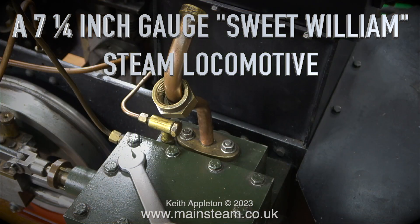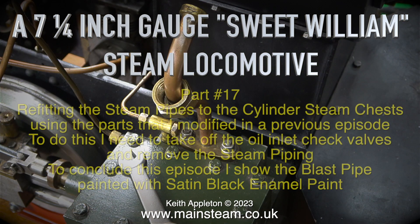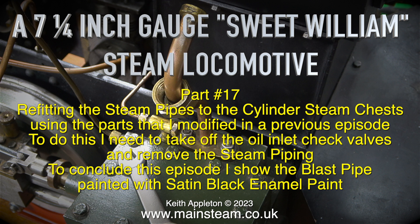A seven and a quarter inch gauge Sweet William steam locomotive, Part 17 - refitting the steam pipes to the cylinder steam chests, using the parts modified in the previous episode. To do this I need to take off the oil inlet check valves and remove the steam piping. To conclude this episode I show the blast pipe painted with satin black enamel paint.